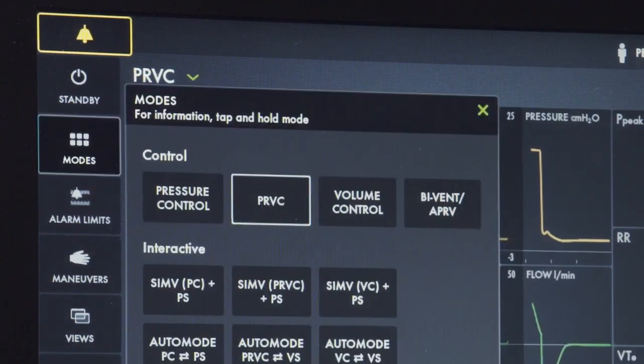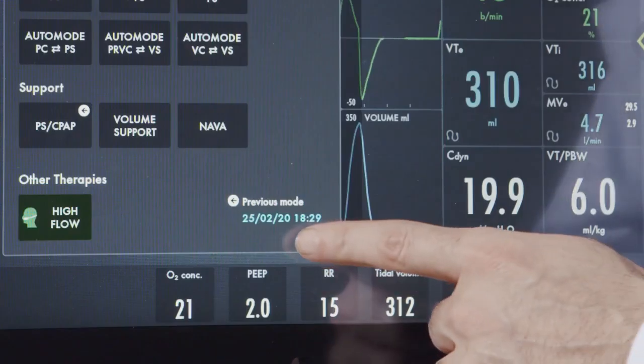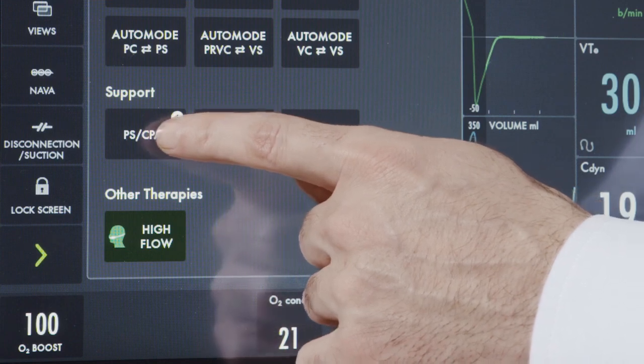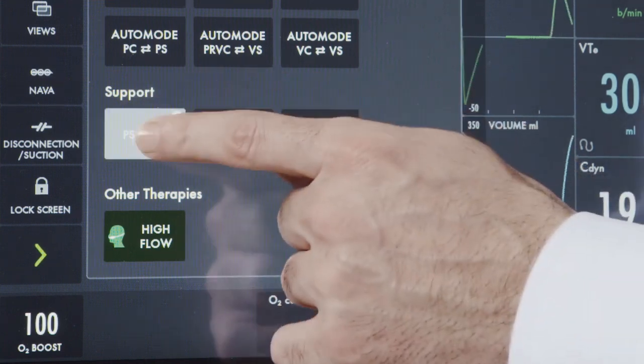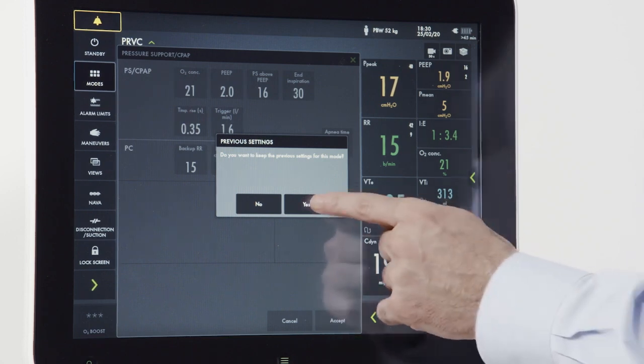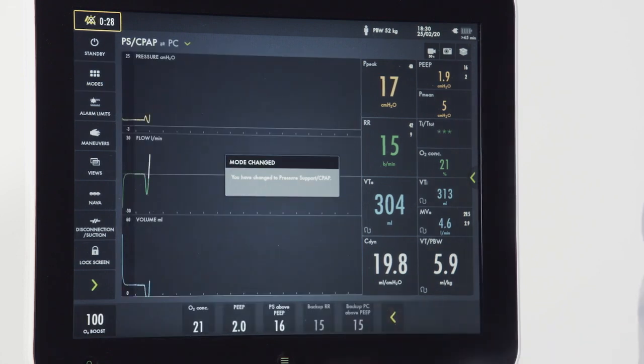To change the modes once ventilating, press the modes button. From here, you can see a previously used mode displayed in the bottom right corner. An arrow indicator over the mode will indicate which mode you were recently in. By pressing that, you have the option of returning to those settings. If I hit yes and accept, I've now gone back to my last set mode.